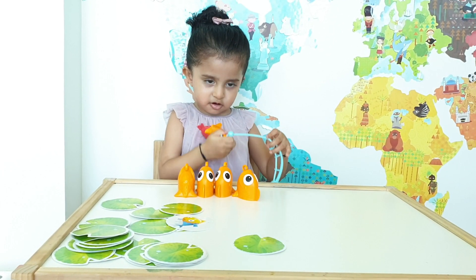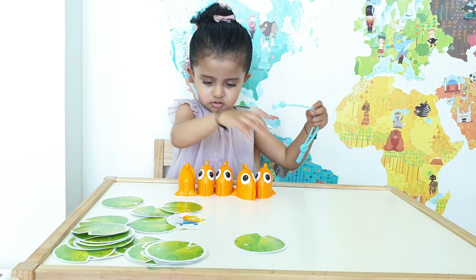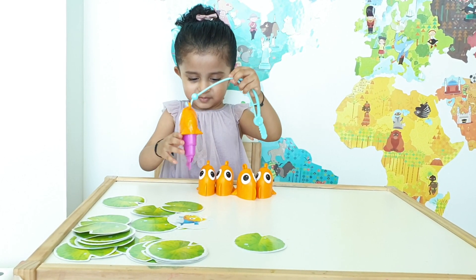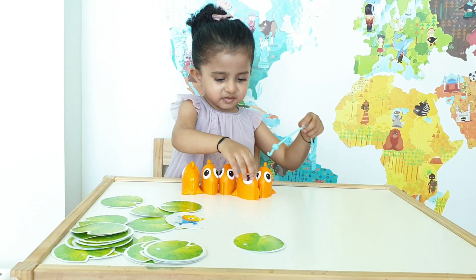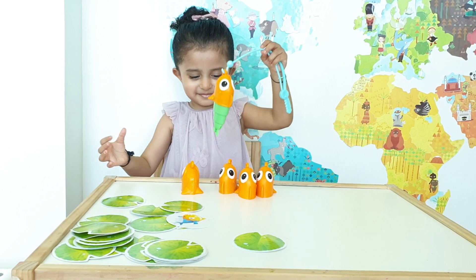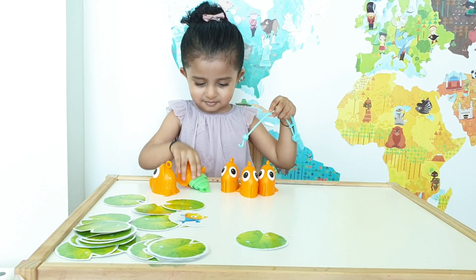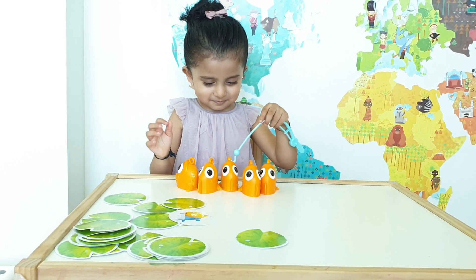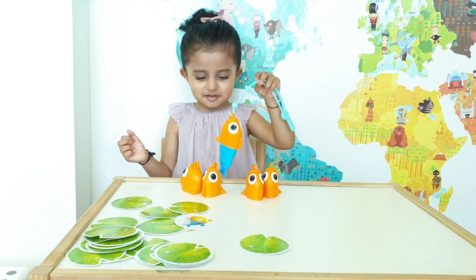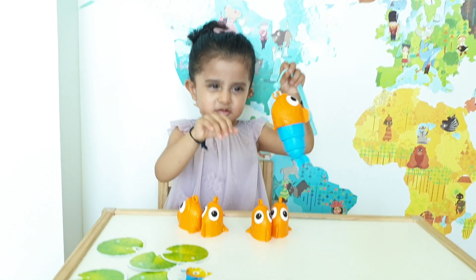Find the blue fish. This game is a good way to test the memory because Chiara has to remember which fish has already been picked up and has to try and find the blue fish. No, that's a purple fish. No, that's a green fish. Yay, you found it, Chiara! Well done, well done!